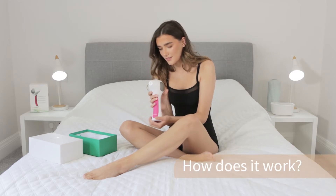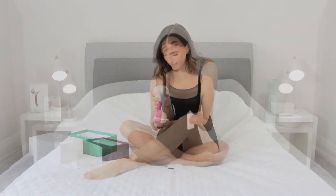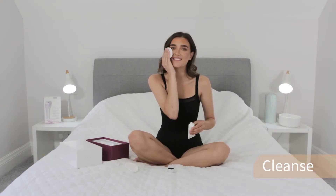How does it work? Follow these simple steps. First cleanse, shave and thoroughly towel dry your skin.